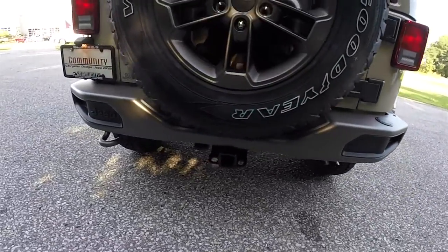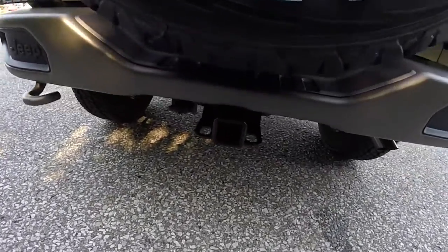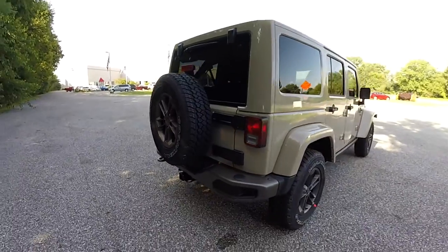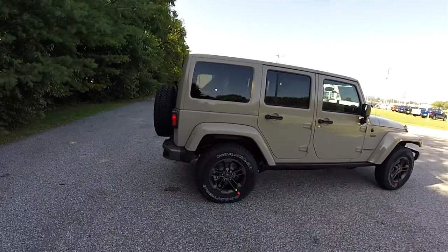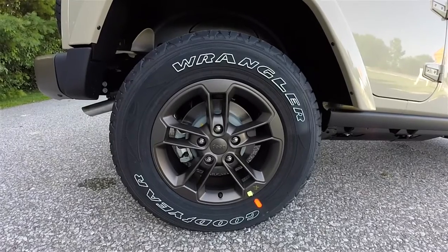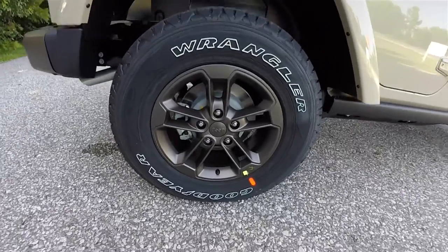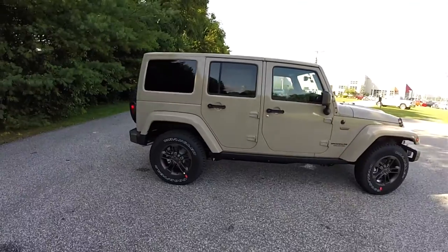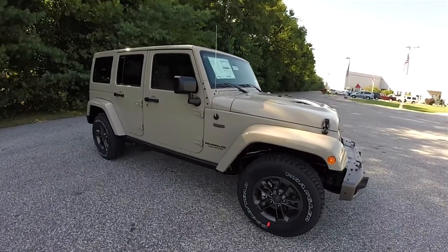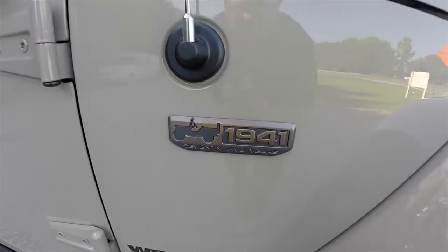Looking around the rear, you have the low gloss bronze steel bumper with the bronze tow hook. This vehicle is equipped with the Max Trailer Tow package. It rides on 17-inch low gloss bronze painted aluminum wheels on 245/75R17 Goodyear Wrangler tires. This vehicle is also equipped with rock rails, the fuel tank and transfer case skid plates, and the 75 Years logo.